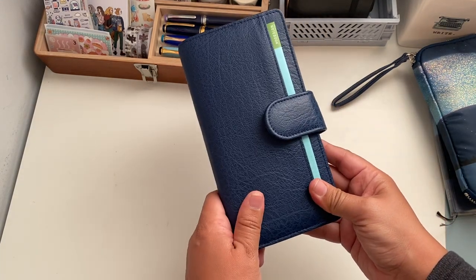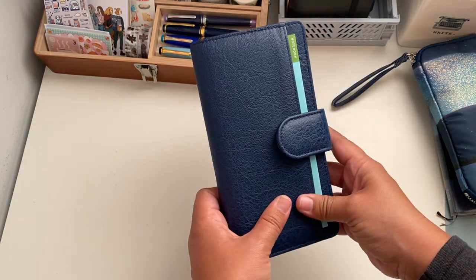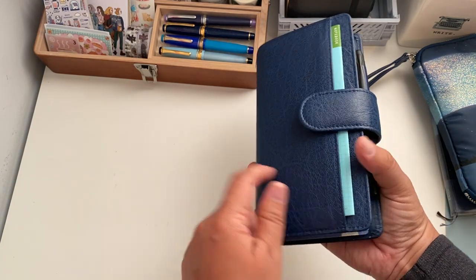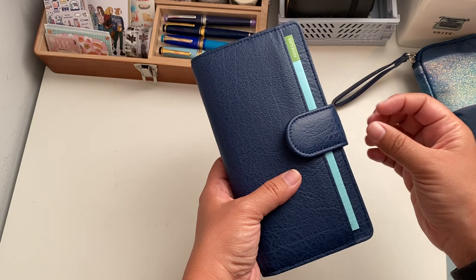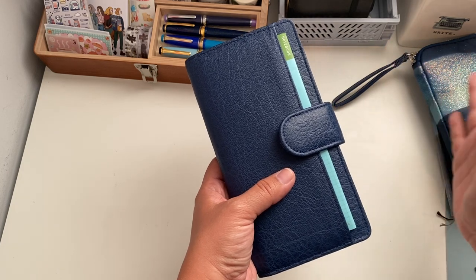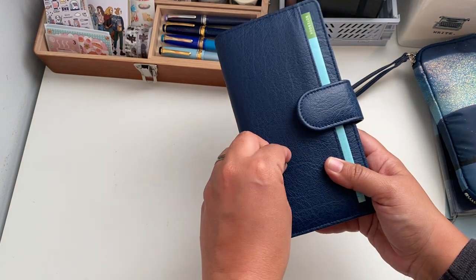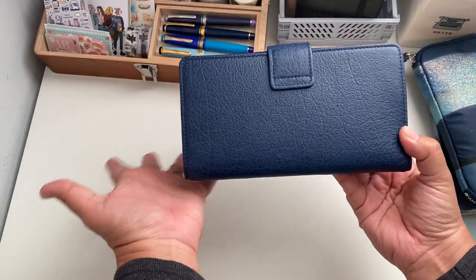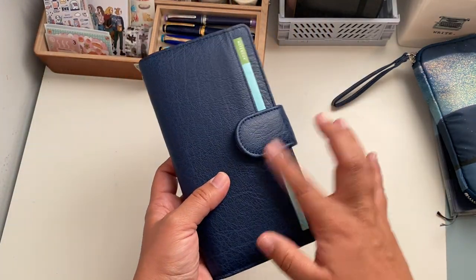I want to start with my Hobonichi Weeks, which is my main planner. I have this cover from Von der Speck — the leather I asked for is Lapoon, which is a navy royal blue in the Touch Me leather collection. It has some pebble texture. I like this type of leather because it doesn't get a lot of stains and marks, so I can just put it in my bag and take it to work.